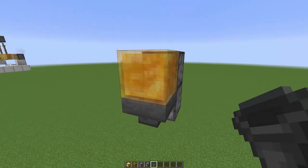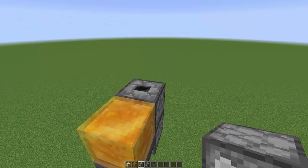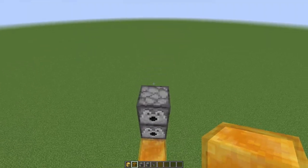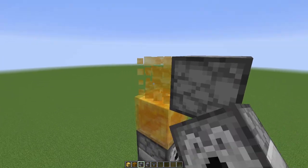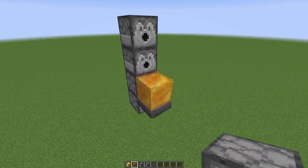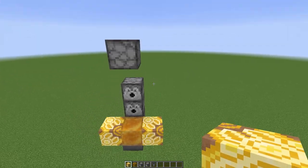Replace the temporary block with a hopper facing into that bottom dropper, and we're going to place two dispensers facing towards us. Then place two more temporary blocks on top of the dispensers and a third dispenser facing down. Go ahead and remove the temporary blocks, then place glazed terracotta on either side of the honey. Double check the step is correct and we'll move on.